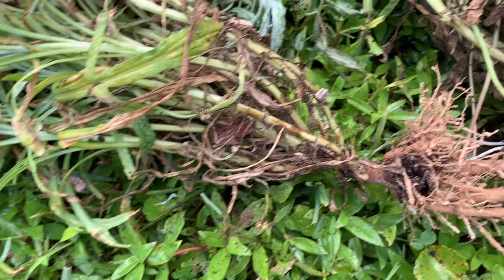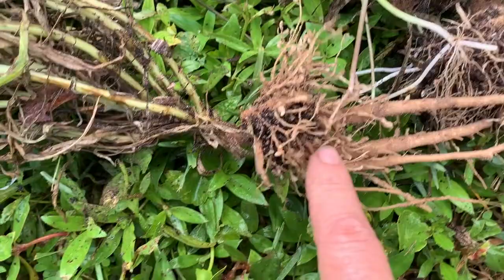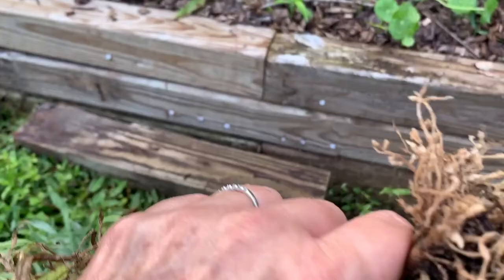This one was very evident — little nodules. Sorry, I'm having a hard time looking at the plant and the camera, and I don't have my glasses on. But those nodules on the roots are not supposed to be there.